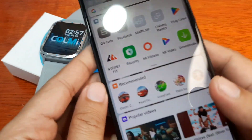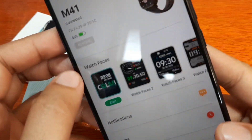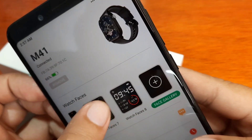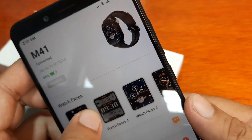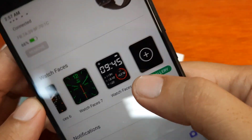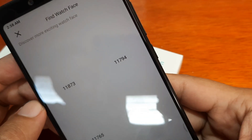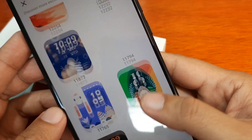If you want additional watch faces, we have them in the support app — it is using the DaFit app or AFit. In the application there's a watch faces section. In the face gallery, these are the watch faces pre-loaded to your smartwatch — it says eight watch faces. Tap on the face gallery or watch face gallery and it will load additional watch faces. I think they're all free.